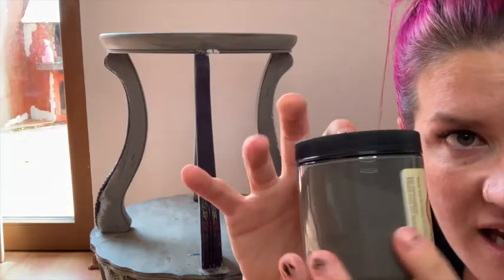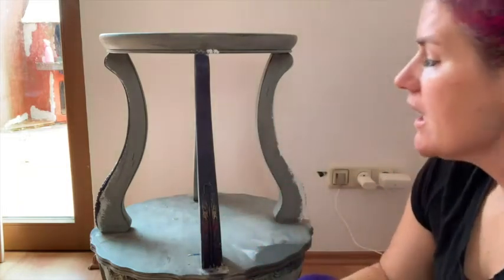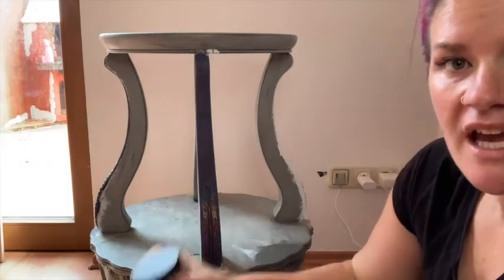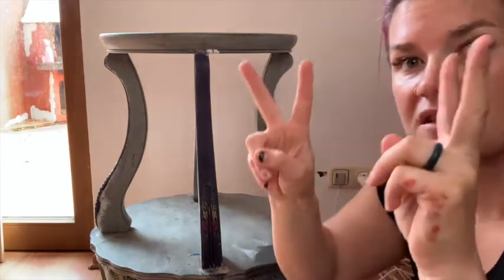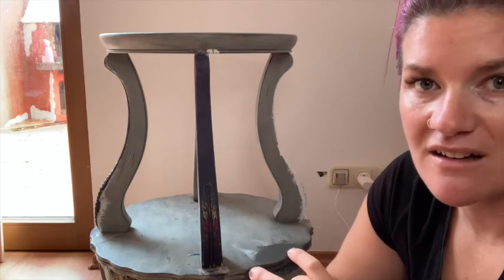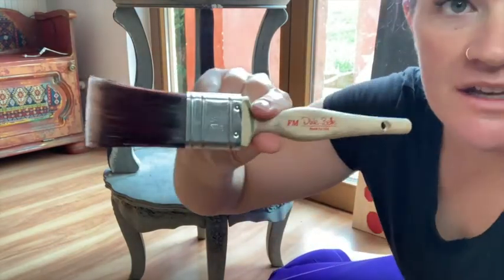Gravel Road is a dark, dark gray — almost like wet concrete. We're going to lay down the base coat of Gravel Road and then move on from there. You can use different colors, but for this video to get the stone and concrete look, these are the colors we're going to use. Feel free to use your creative mind for other cool looks. For laying down this base coat of Gravel Road, I'm going to use my Dixie Belle synthetic flat medium brush.